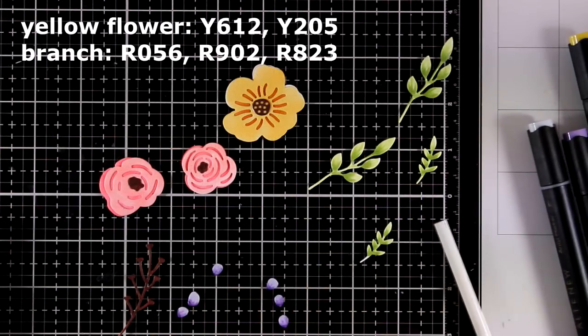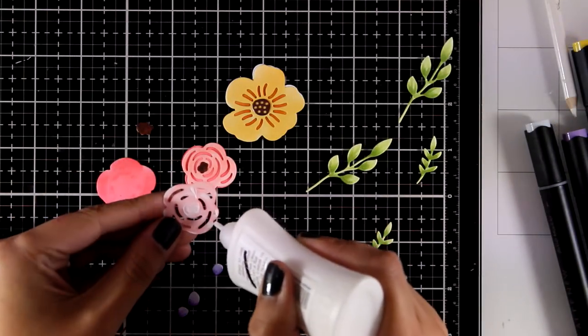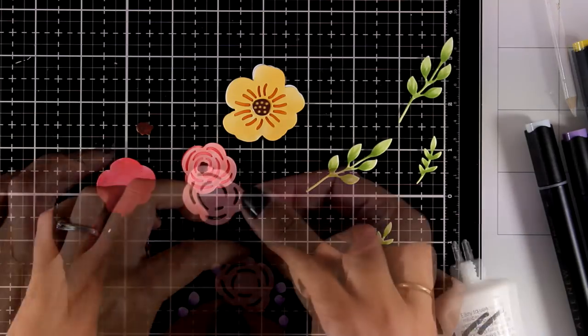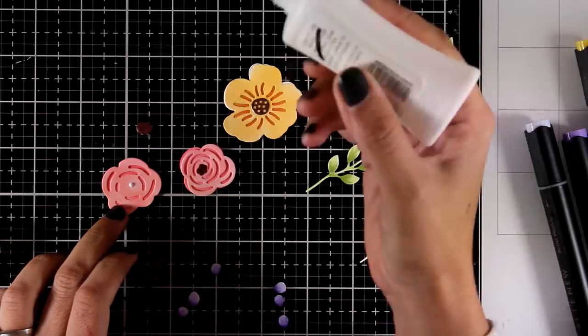Now here are all the images colored and you can see on screen which markers I used exactly. Now it is time to put everything together — I am just going to use my white glue, this is my Nouveau Deluxe glue, and stick one layer on top of the other.